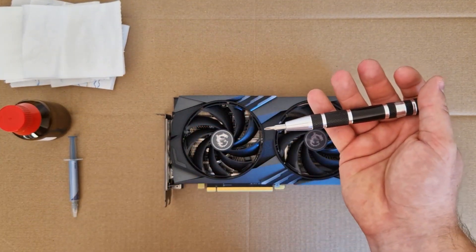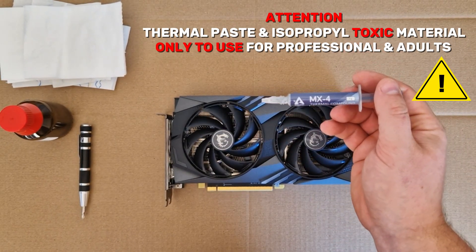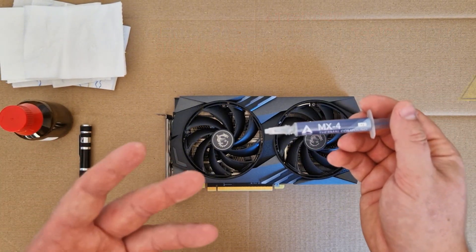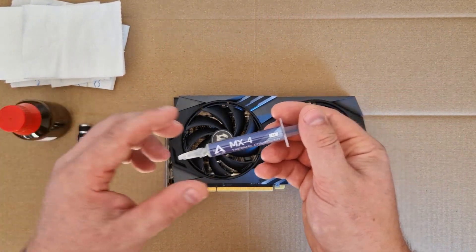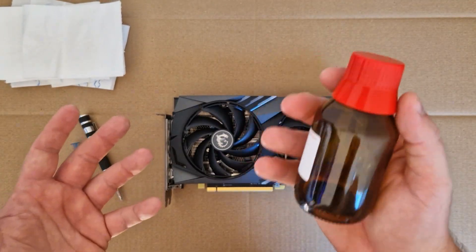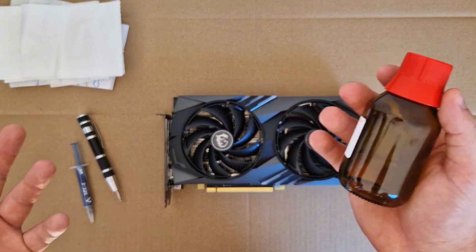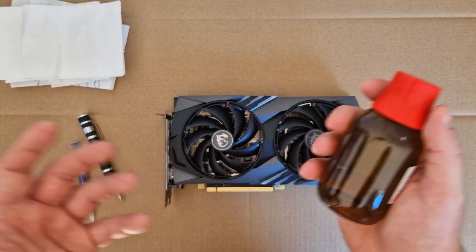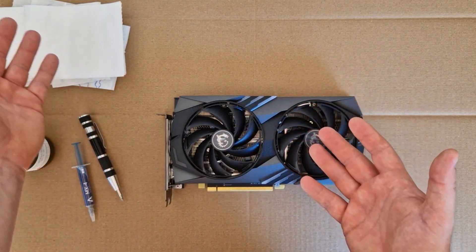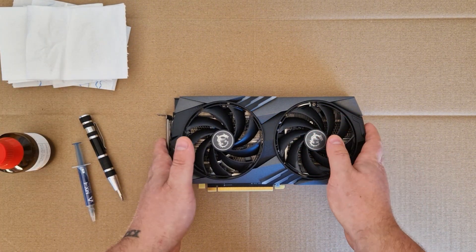First we need a small screwdriver, and you need thermal paste — I always use the MX4 paste from Arctic. You can buy it on Amazon for 5 or 6 euros, it's cheap and very good performing. You also need some alcohol; I'm choosing isopropanol, bought at a pharma shop in Germany, 100ml for just 2 euros. I also use some toilet paper to clean — I've never had any problems with it.